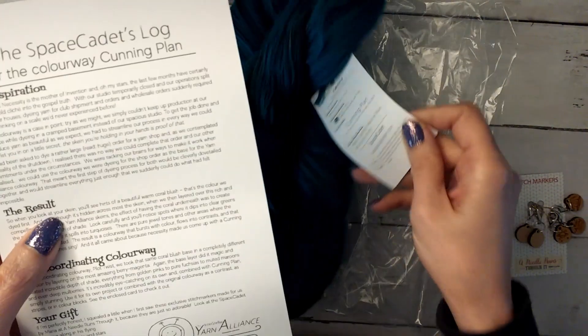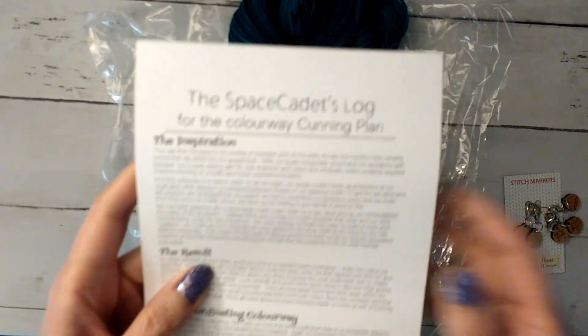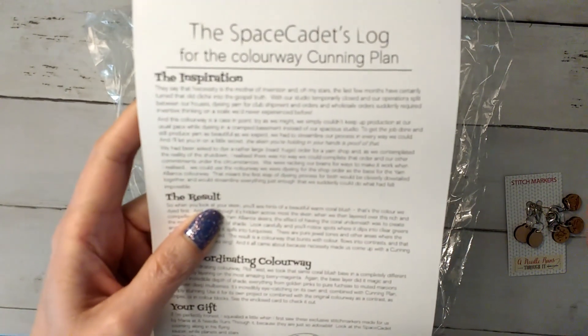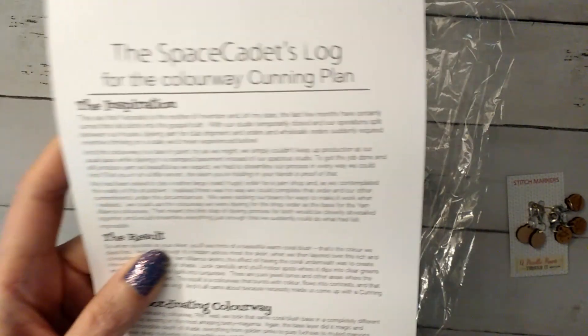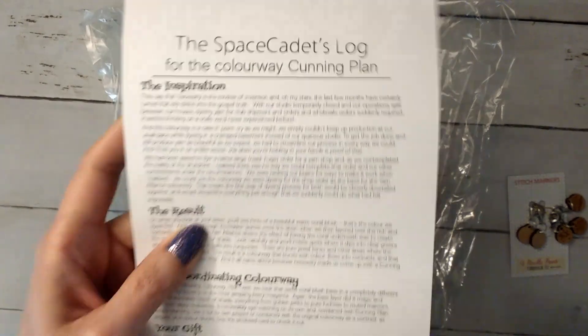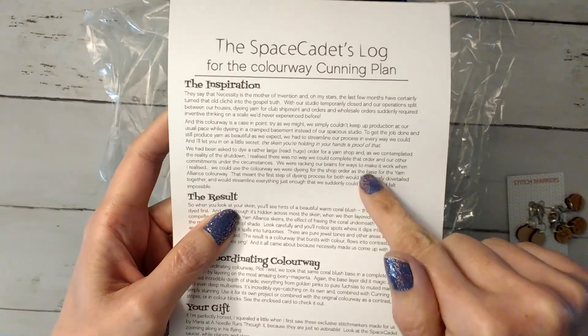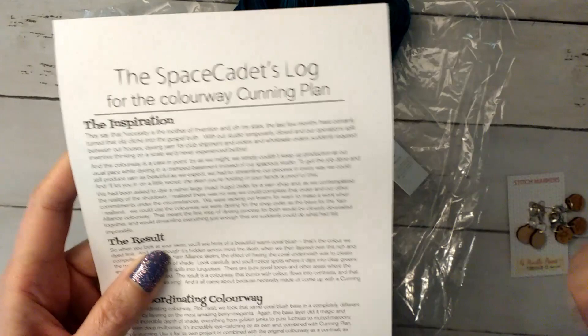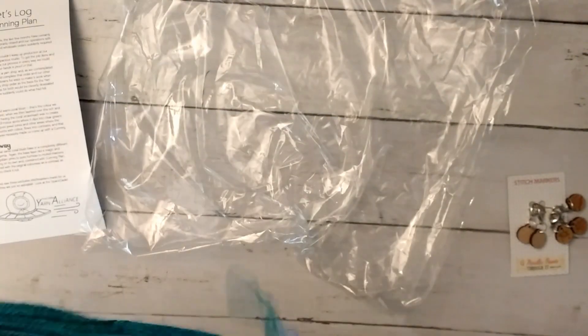The reason it was called The Cunning Plan for the name of the yarn was because of the whole COVID thing going on. They had a huge order for some yarn shops, and they had to do a little bit of a different system — having to dye at home and not being able to use her studio — while also trying to get that big yarn order out for the yarn shops and do the club. She gives you a story of how it all came together and why it was called The Cunning Plan, because she had to come up with a plan to be able to do all of it during COVID.